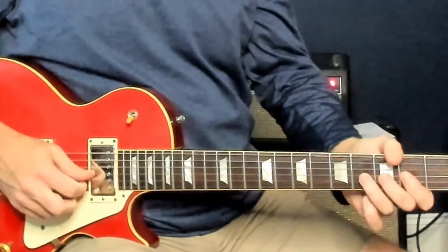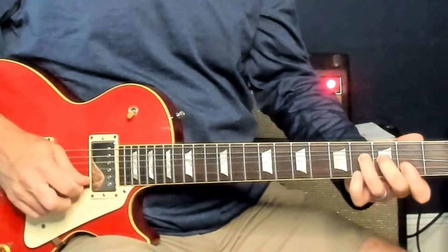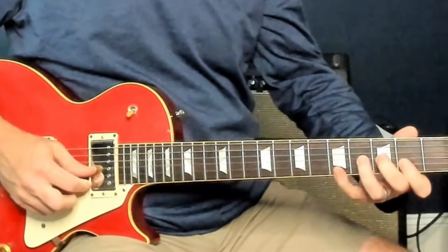The tricky part of that is that bend — he holds that note while you're doing the rest of the lick.